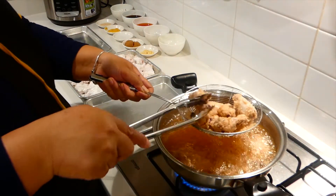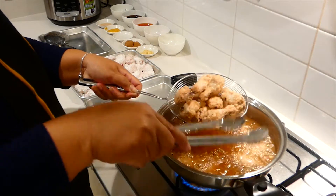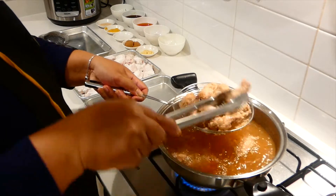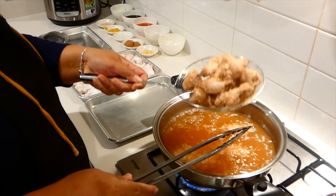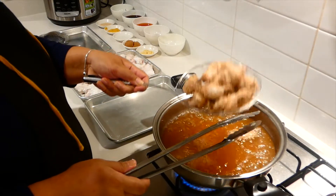I will drain our chicken and let it rest. It's been frying for 6 minutes now, so I'll take it out, let it rest for a few minutes, and then fry it again to make it crunchy.